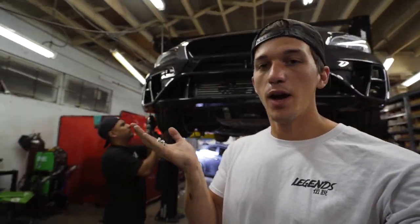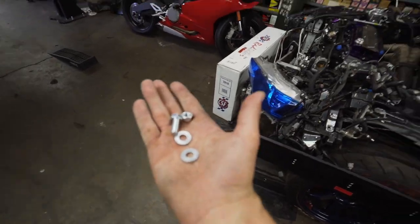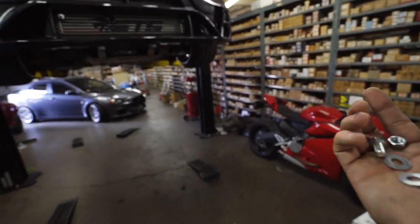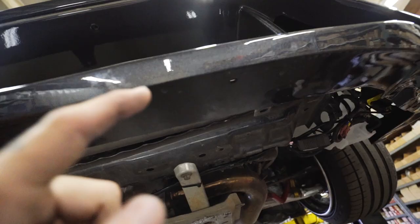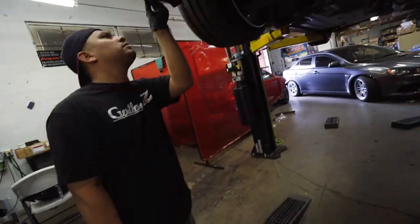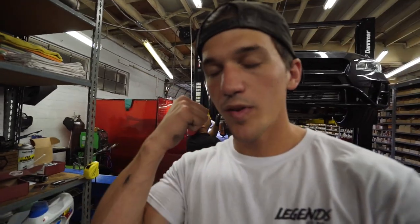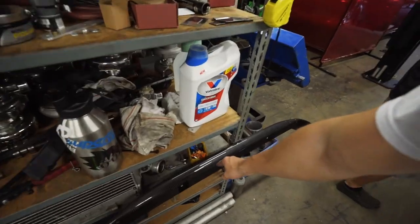Lucky for us, the shop we're in literally has an entire hardware store in the back, which is really convenient when you need nuts and bolts. We got all the hardware we need right from there. When the body shop painted the bumper, they painted over the pre-drilled holes for the front lip, so they're a little small. John is going to use a Christmas tree drill bit to open those up, and once all those holes are opened up we'll start installing the front lip.